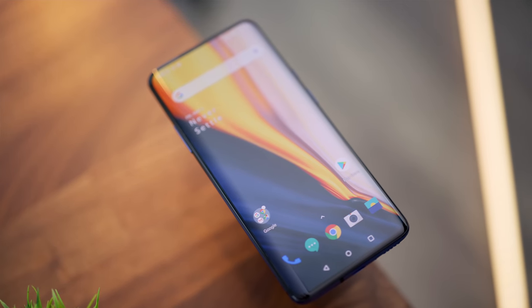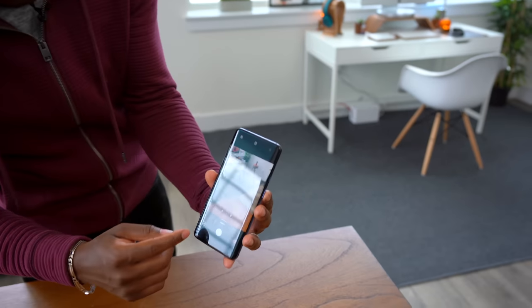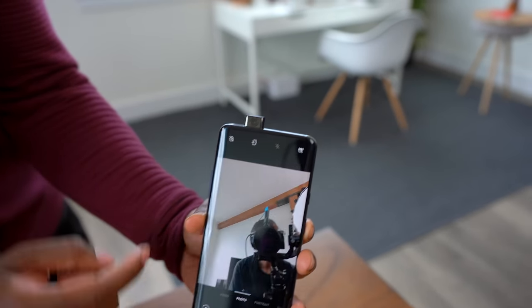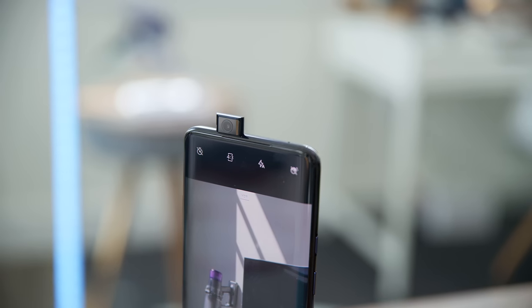So we've got this big, fast, vibrant, full display, but we have to answer the question: where's the front-facing camera? It pops up! When you jump into the camera app and switch to the front-facing camera, boom — it comes right up. It's futuristic. I love it.